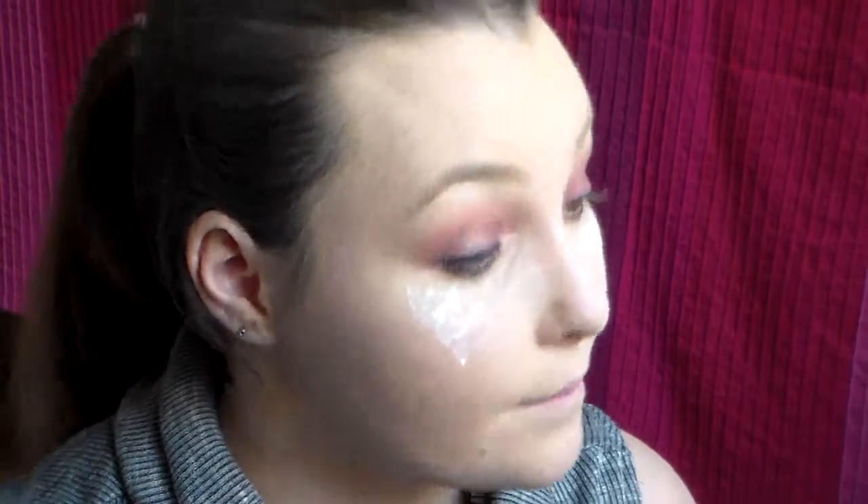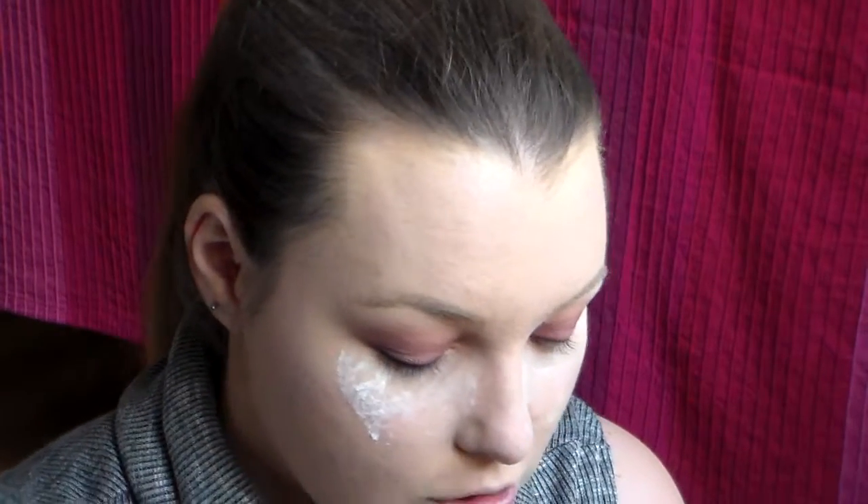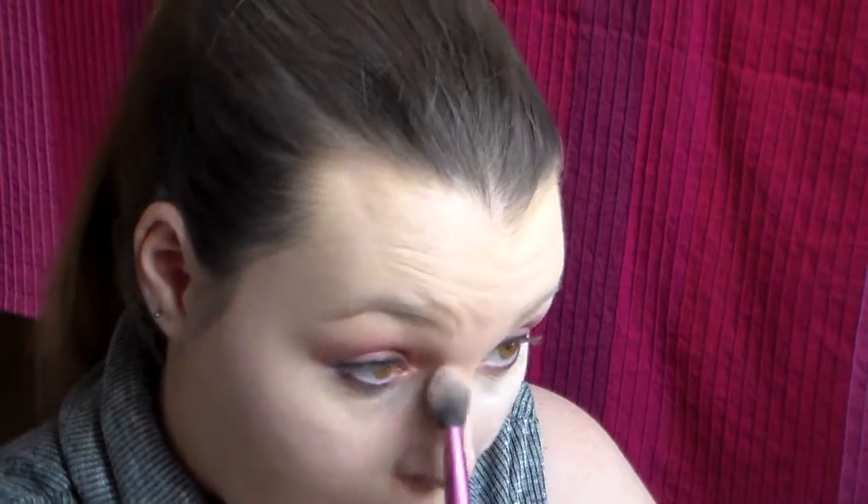Now I'm going to wipe away underneath my eyes and I'm going to take a little bit of the MAC CC powder and put quite a bit just onto my brush. I'm going to use that to wipe away the excess powder.